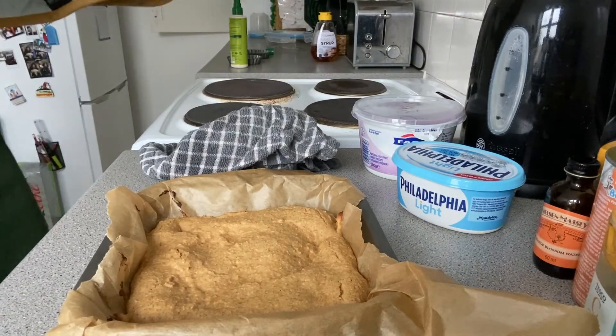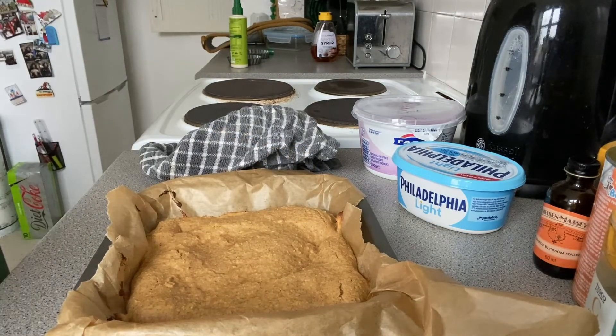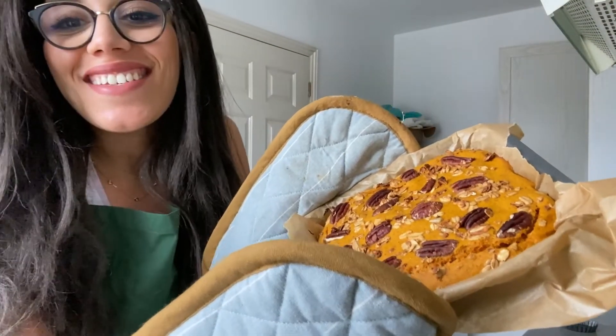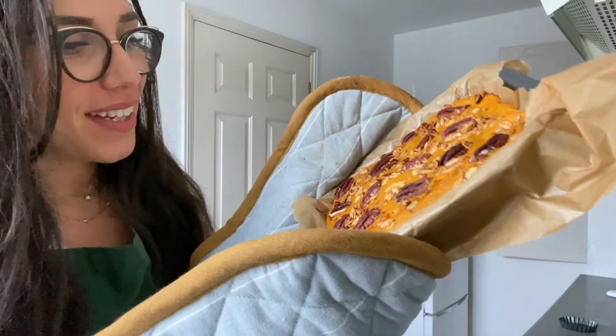The pie crust turned out really well — I'm quite happy with the texture. The cheesecake pumpkin pie is now ready, and oh my god, it has such a vibrant orange color! If that doesn't scream autumn, I don't know what does. I have to wait for it to cool down before I can dig into it — I love how pretty it looks with the pecan nuts on top.